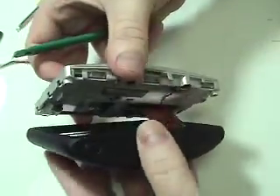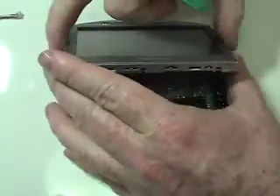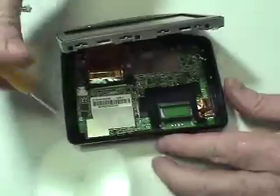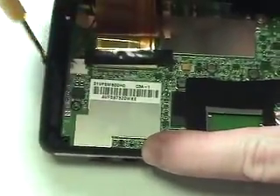Shift the upper portion of your TomTom to allow access to the four screws securing the motherboard. Remove the four screws securing the motherboard as shown.